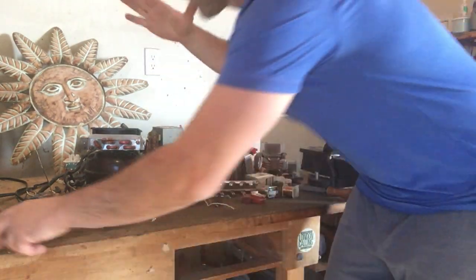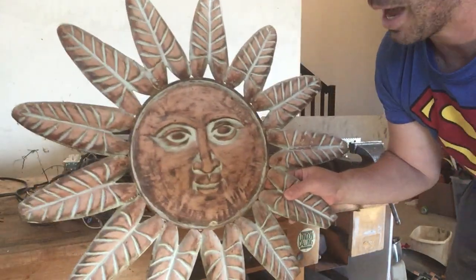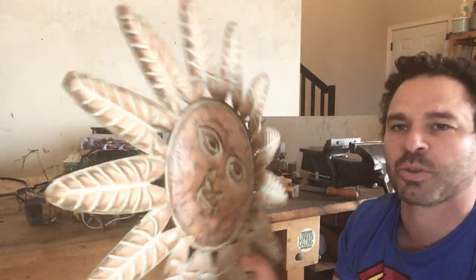However, you cannot assume just because of the color of the wire or the material that it is copper. I have a number of items here I want to go through — some are obviously easier to tell than others. The first thing I want to address: some items are easy to tell just using a magnet. Something like this looks like copper, but as you can see, the magnet sticks. Copper is non-magnetic. This thing is just a decoration with a fake green tarnished look. So this is just tin.